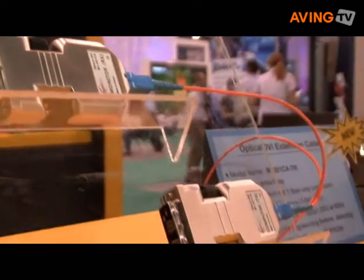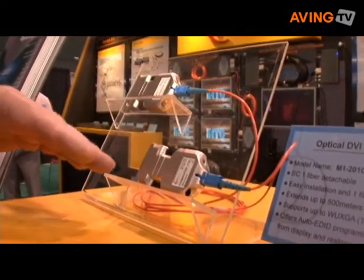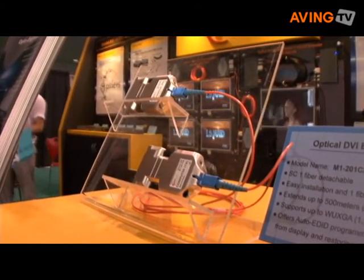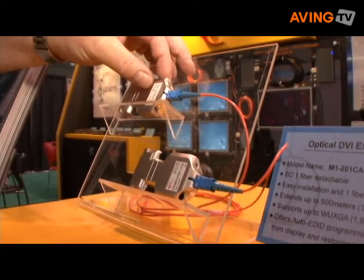This is a new product — a prototype — but we are showing it here because we want to continue the technology of reducing the number of fibers. This will be introduced in October.